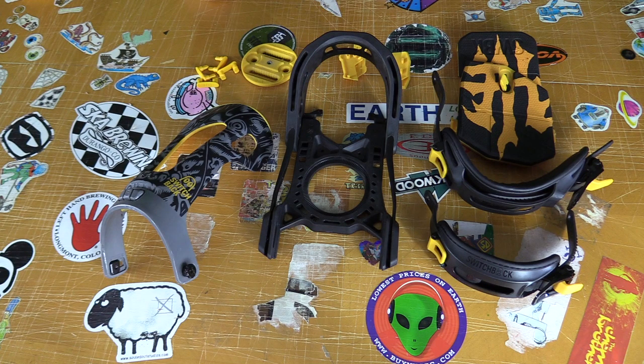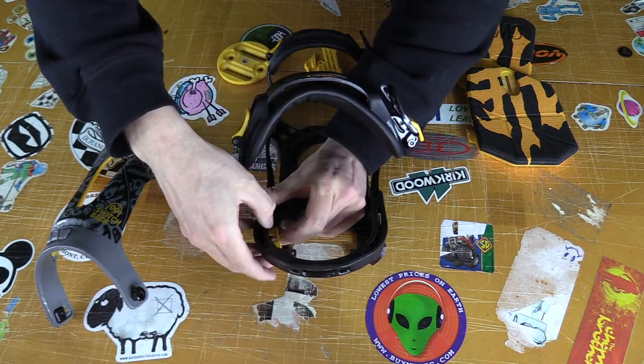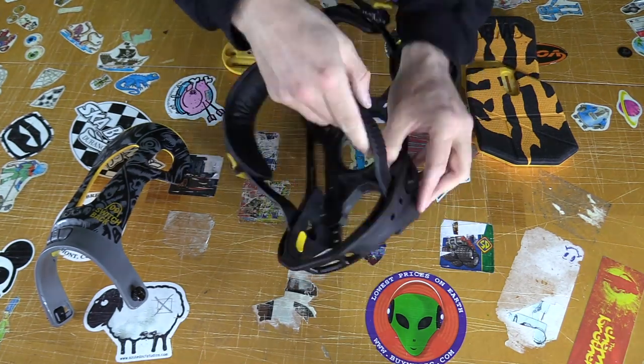If there was ever a binding that had too much adjustability, this is it — toe ramp, heel ramp, highback, strap placement. You've got just about every variation of adjustability, and it's also a one-size-fits-all binding, which means you can pretty much take it apart and put it back together, which I did. That was really frustrating, but it's tool-less, which I still don't understand — I was hitting a hammer to get some stuff out.